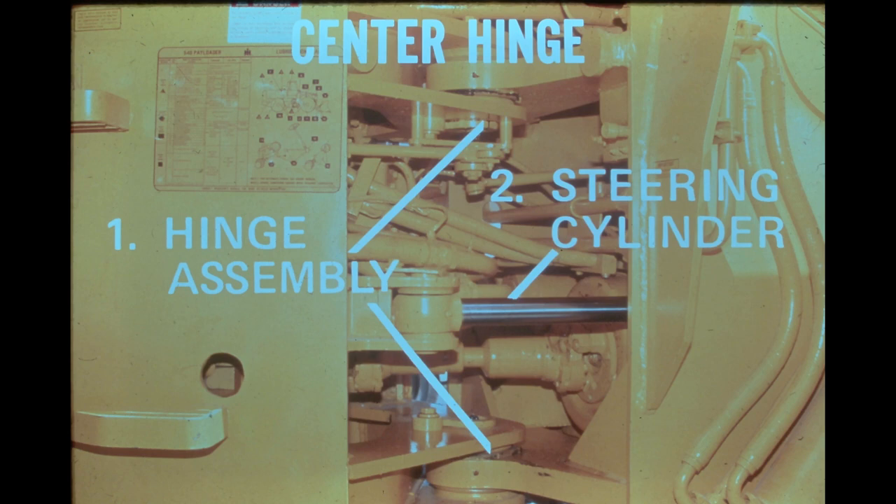This type of articulated steering has definite advantages. It eliminates the need for a steering axle with its additional parts. It eliminates the drag link and tie rod, and it allows the rear wheels to track in the path of the front wheels. This latter feature ensures a much shorter turning radius than that afforded by a more conventional rigid frame and steering axle type. The turning radius of the 540 from the outside corner of the bucket is 23 feet 1 inch.